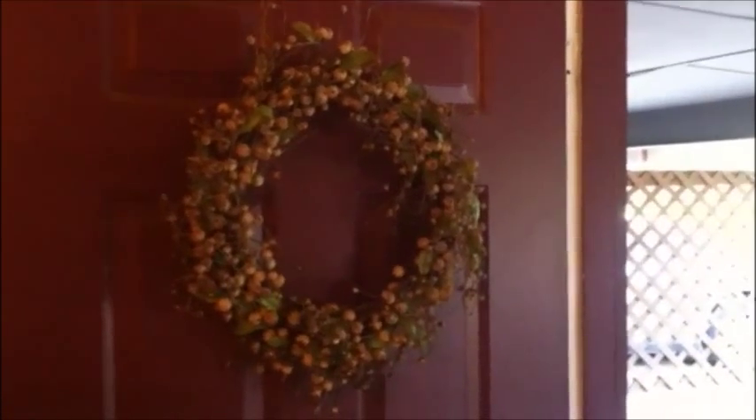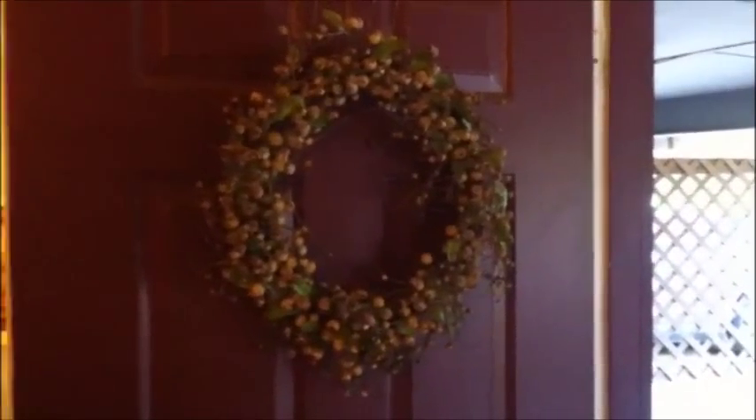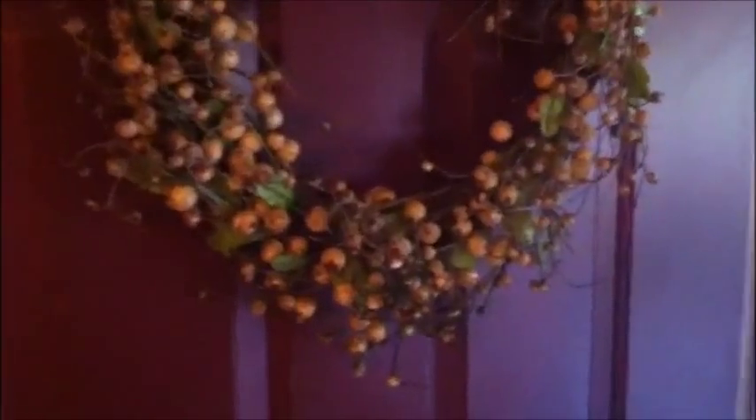Hey guys, Budget Girl here. Today I am stealing Katherine from Do It on a Dime's wreath tutorial that she posted a couple of weeks ago. I'm going to try to redo this wreath which I found at a garage sale for three dollars. It used to be super cute but now it's just gotten real dingy — a lot of people drive by where my outdoor is and dirt just gets kicked up — so I'm gonna try to strip all of this and then make it real pretty.